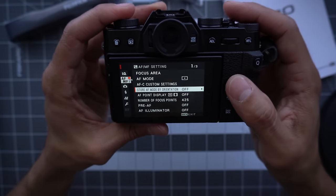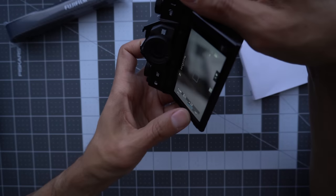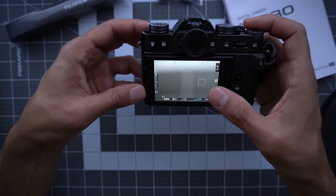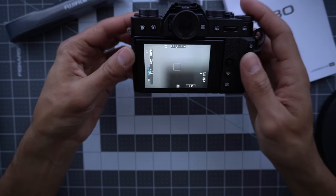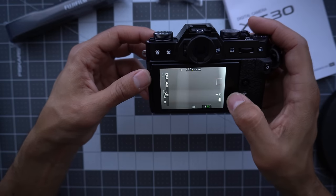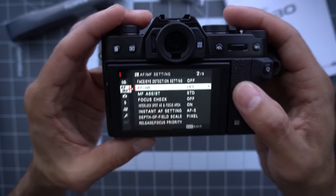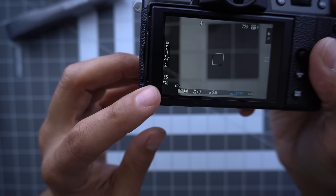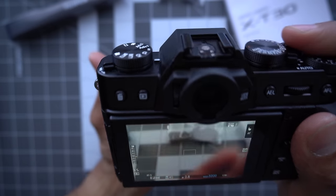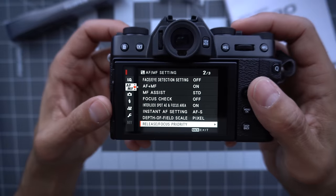Store autofocus mode by orientation: if you turn that on and move your focus point, when you turn the camera the focus point goes back to the middle, and when you turn it back it remembers the orientation. I don't usually use that because I like to touch focus quickly or move the focus point using touch or the little joystick. AF plus MF is one of my favorites — I turn that on. You can half-hold your shutter and then manually focus on your lens while having autofocus. I like having that option on. Everything else here I leave to default.